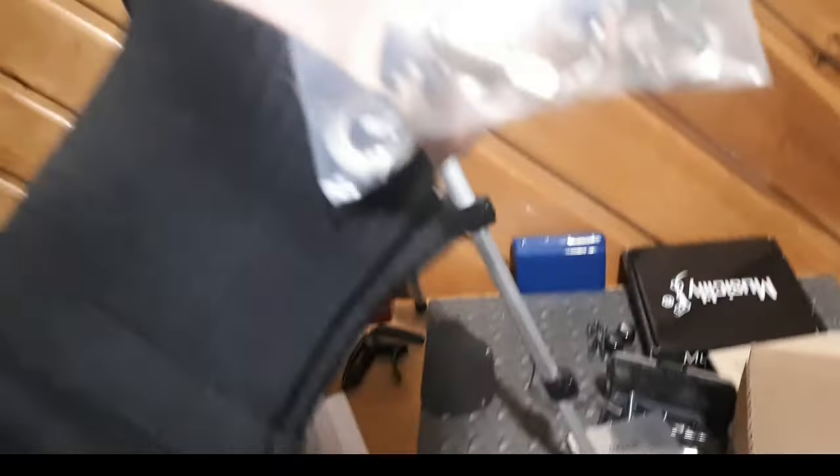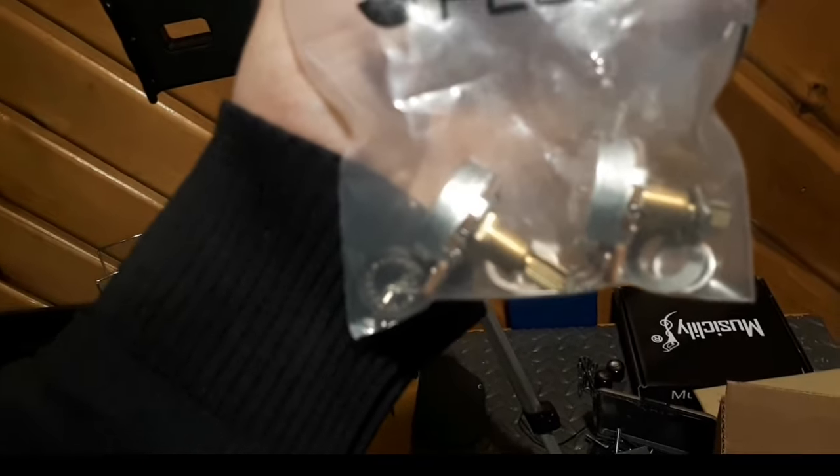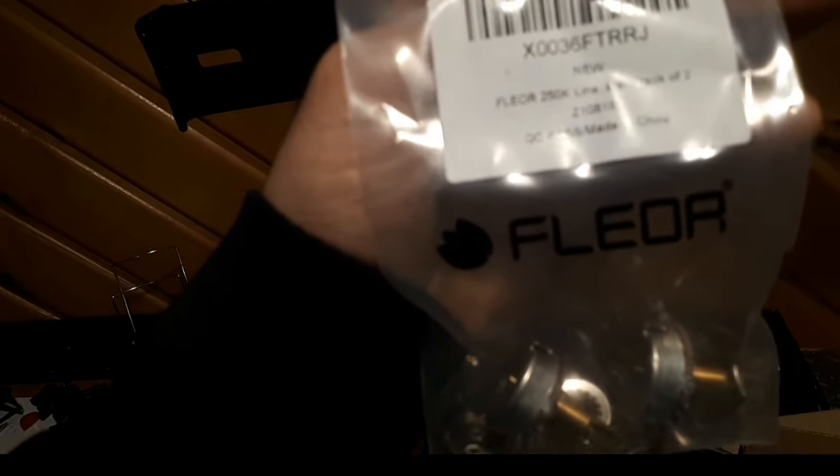I got some lovely full-size volume pots. These are by Flior, 250k, pack of two. So these should work out well.